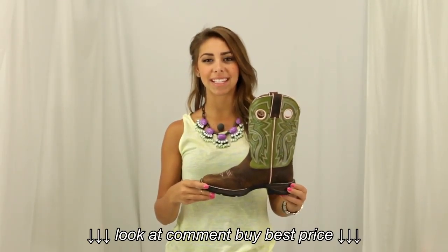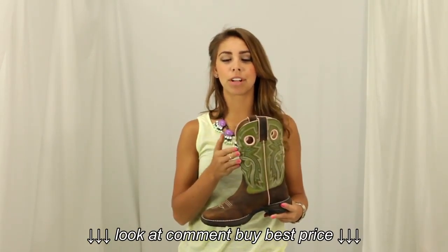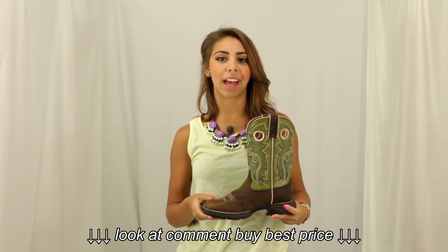Hi, I'm Mia from Horse Saddle Shop, and this is Durango's tan saddle lace boot. This Durango square toe boot, part of their flirt collection, has the popular short shaft in olive green with accents of light pink, and it also has a scallop design on the leather brown base.